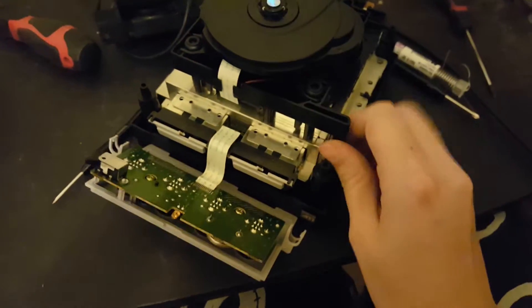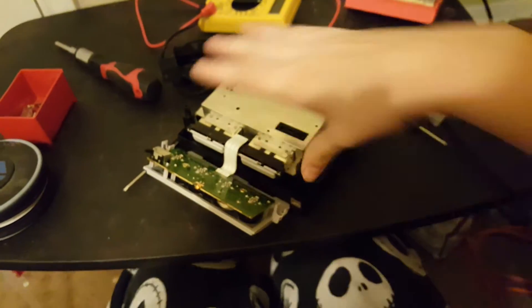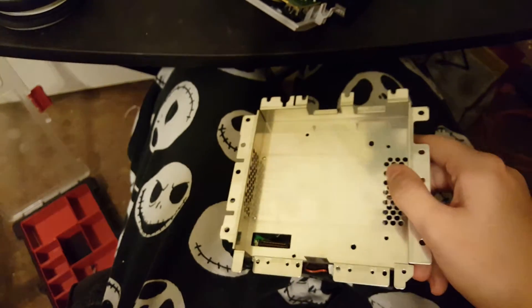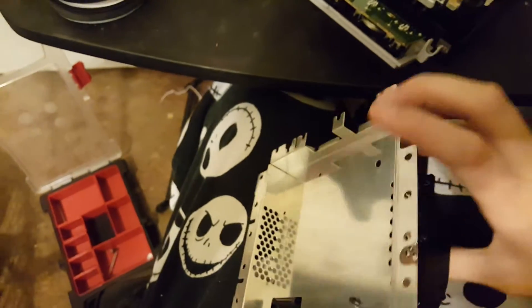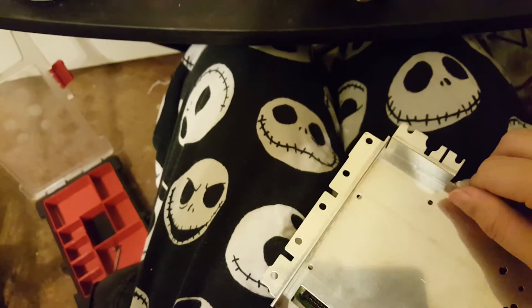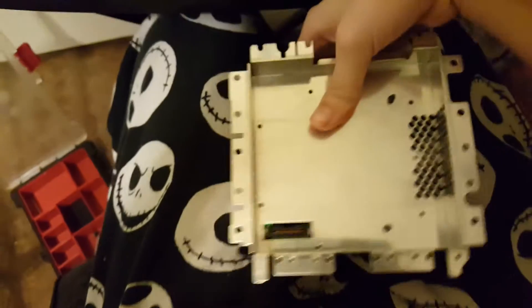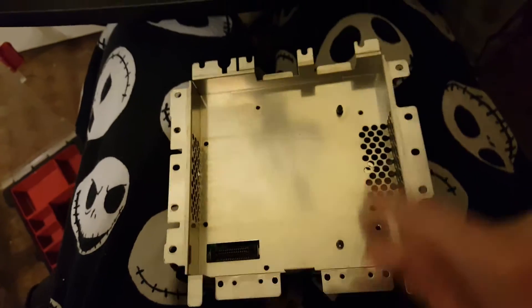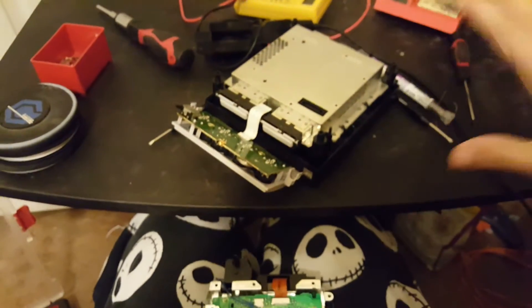After you get the fan off, you can take the three screws that were underneath it out, and the one in the back that was also underneath it. Once you get all those out, you can lift up the whole metal plate — it just comes right up. Then there will be some small screws right here, here, here, here, here, and here. Take those little screws out, then you can take this thing off. That's all the disassembly you need to do.